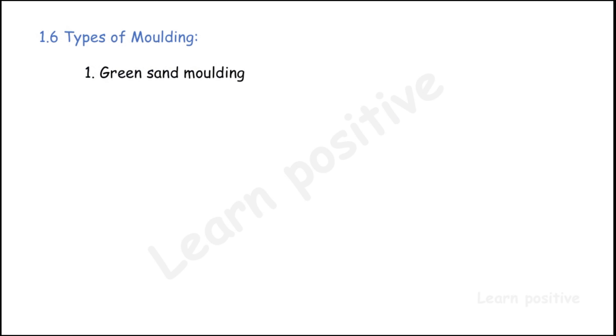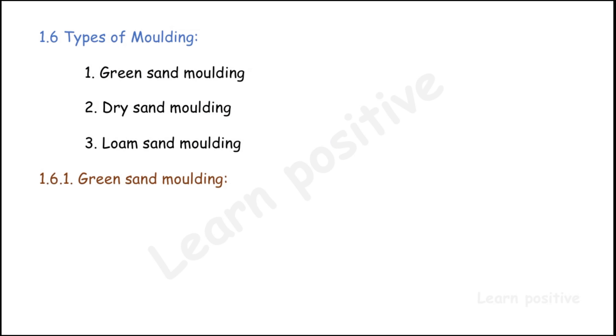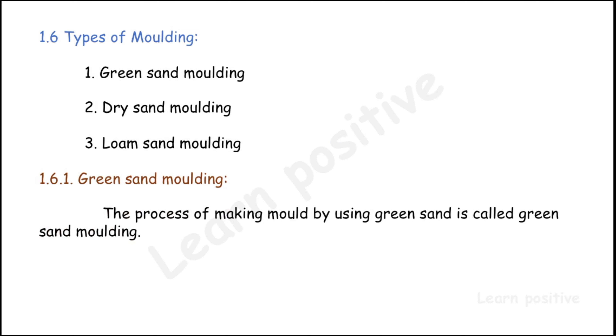There are three types of molding: green sand molding, dry sand molding, and loam sand molding. We will see each one briefly.